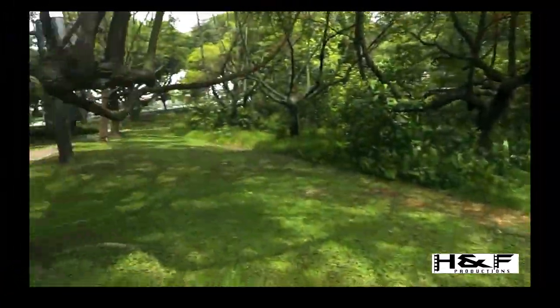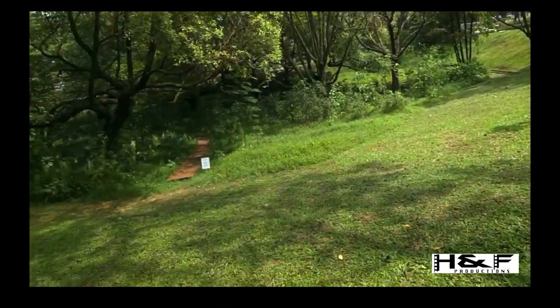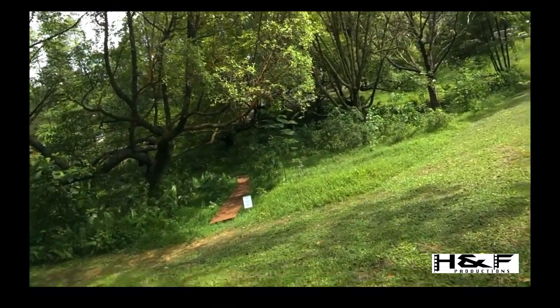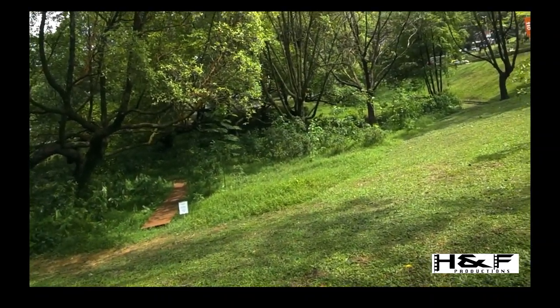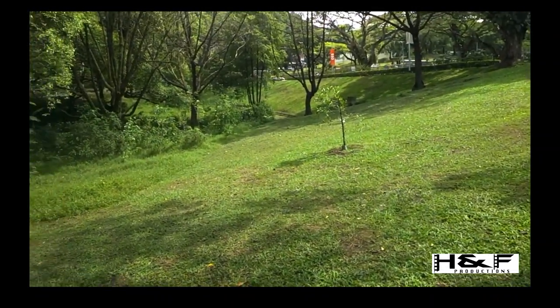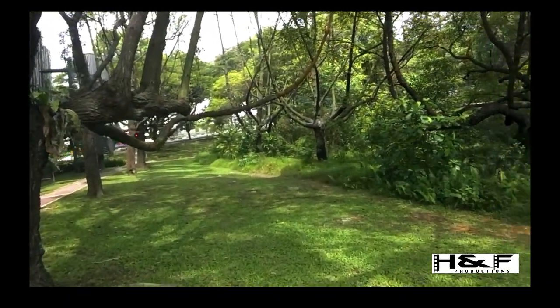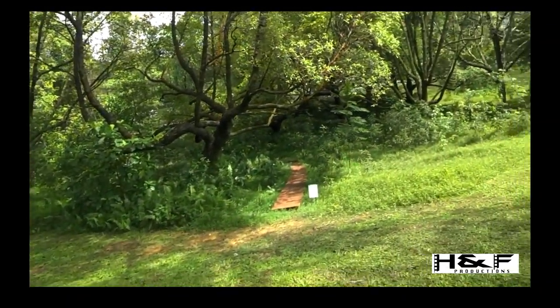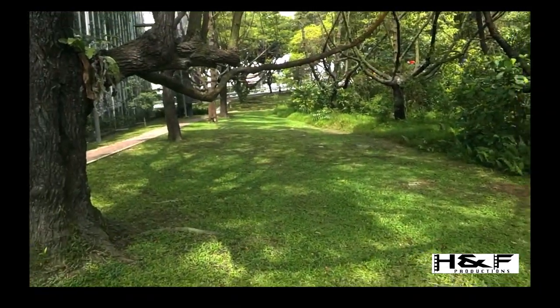We're here at the edge of a nature reserve on NUS campus. What we're going to do this morning is simply to demonstrate the use of a soil auger to take a soil sample. So we'll just look around first. We can see the main reserve is in front of us and we're surrounded by trees.